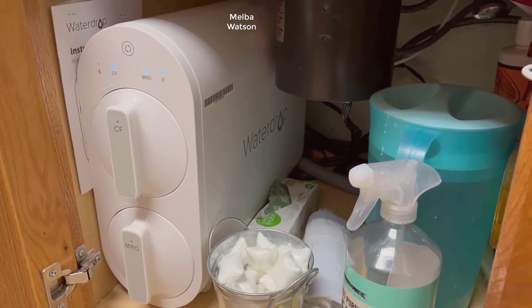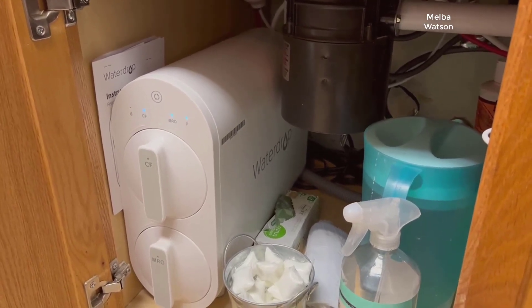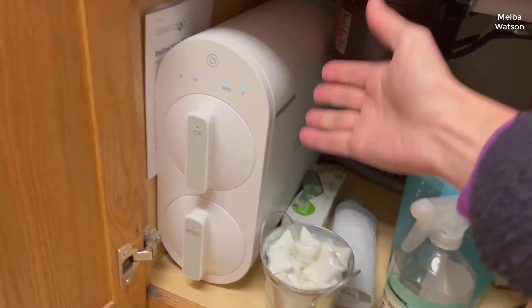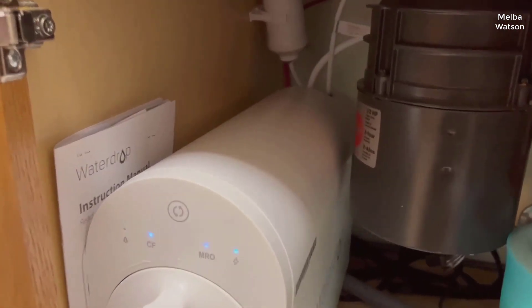With concerns over water quality rising, it's becoming increasingly important to ensure the water we drink is purified to the highest standards. The Waterdrop G2 reverse osmosis system I'm reviewing today boasts a seven-stage tankless RO water filter system.